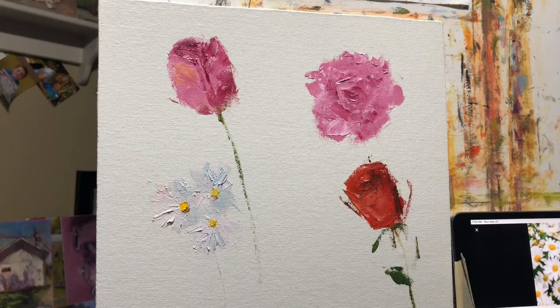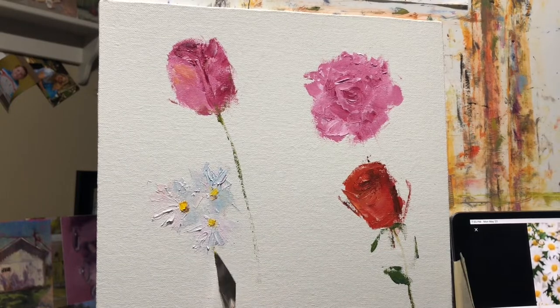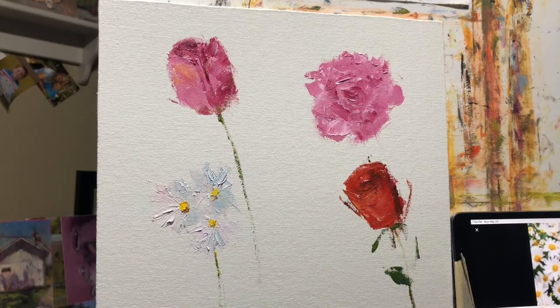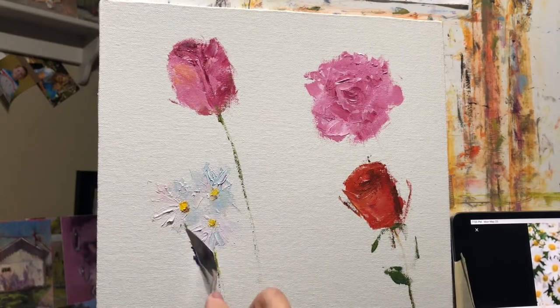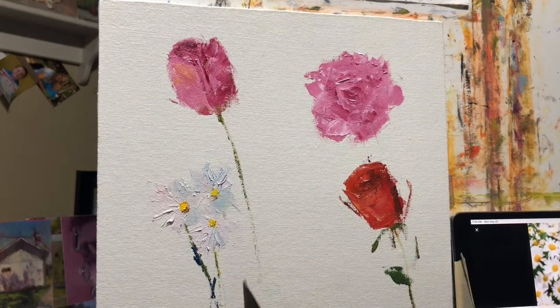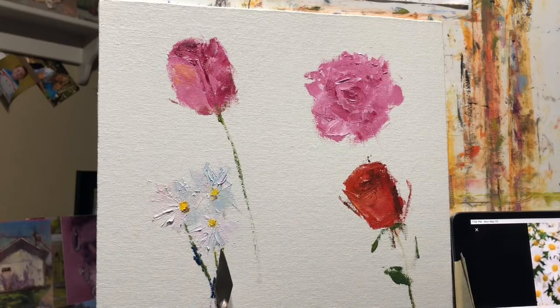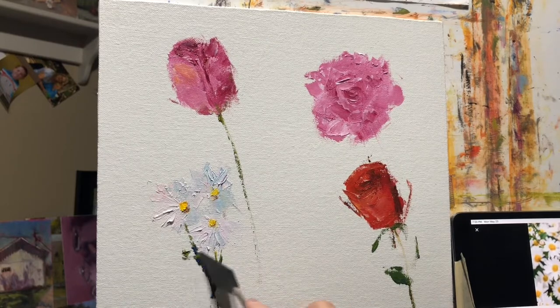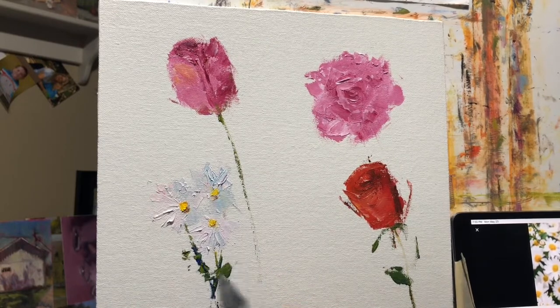I'm going out to paint tomorrow. I'm excited because it's a farm. I don't know if I've been to this farm or not, but they said they've got cows and goats, and it just sounds really fun. Well, it would be a lot cuter if it was against a background where you could see them.